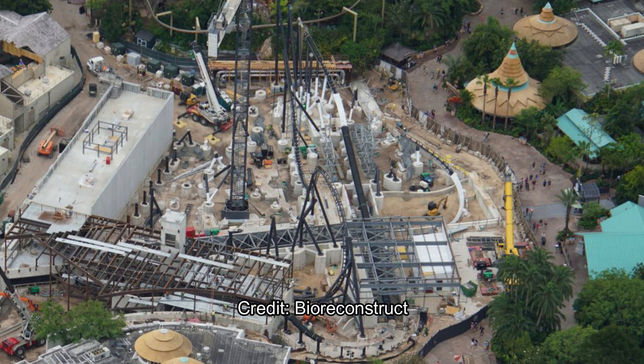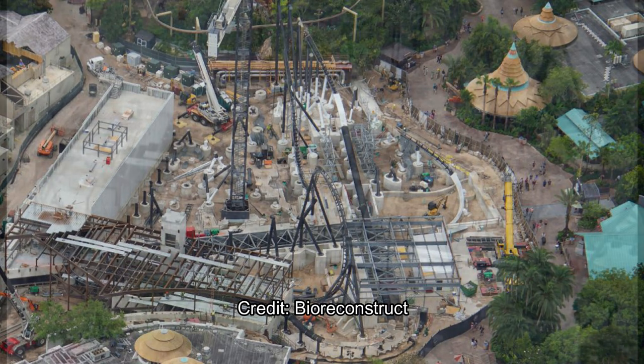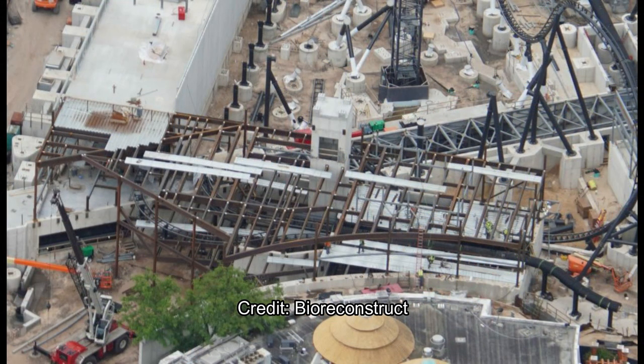Here's another lovely overhead shot by BioReconstruct. You can see the steel frames are being put up for that one and only show scene. The completed concrete is the maintenance bay, and also I think the entrance or loading station for the attraction. And here's a deeper look — actually the maintenance bay might be what's under construction, because there's some tracks — lots of different tracks.